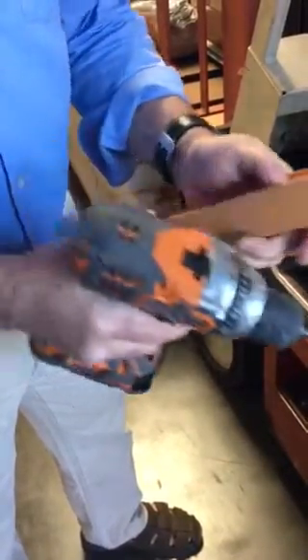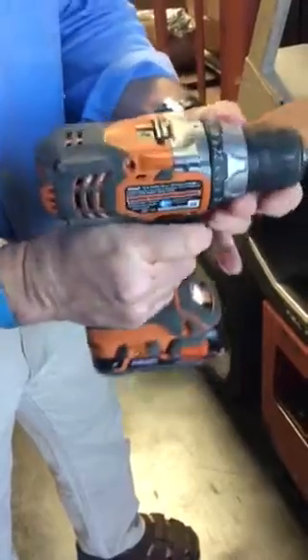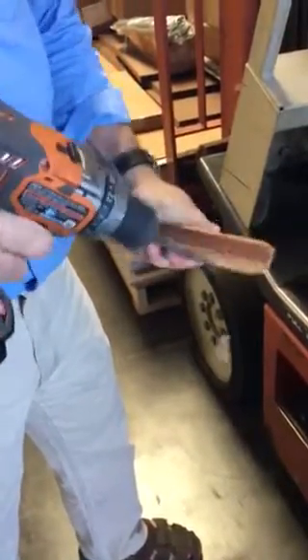You should have your clutch set for drill, not for... there we go.